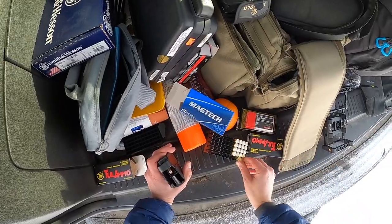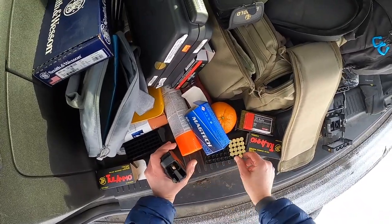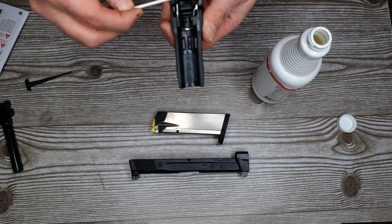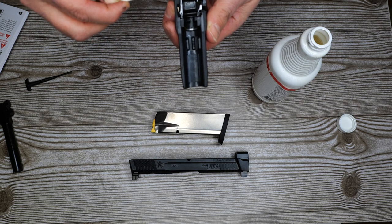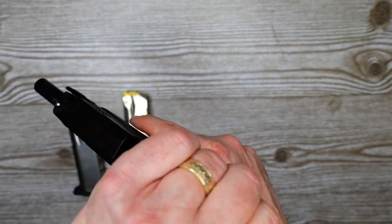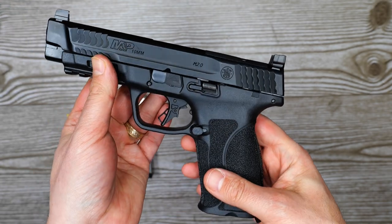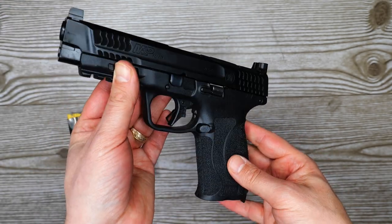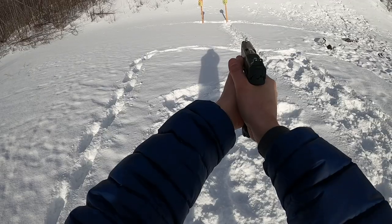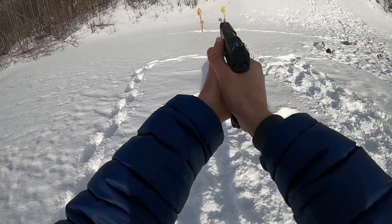After lubing it up, it was flawless — it just ran, and it felt a whole lot better. I see why they say to lube it first. When I took it down, the rails were just completely dry. I didn't even have to clean it — once I lubed it up, it was good to go.